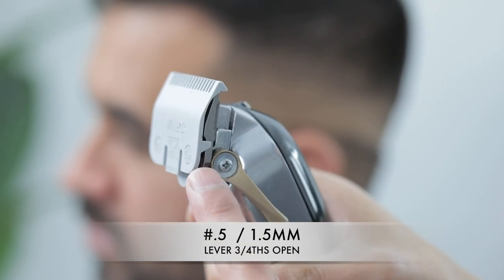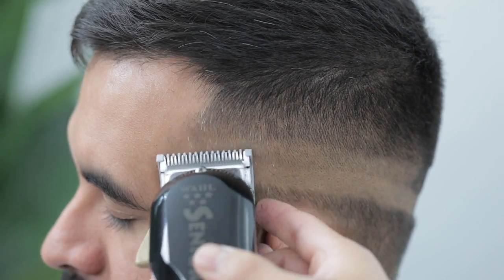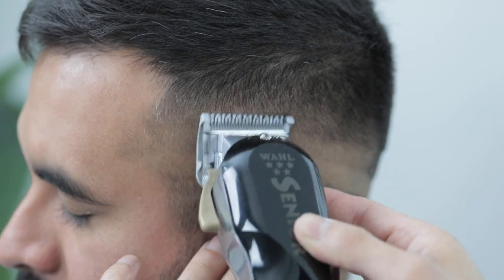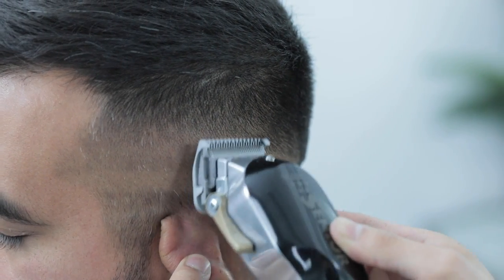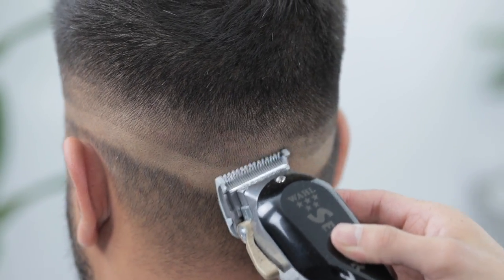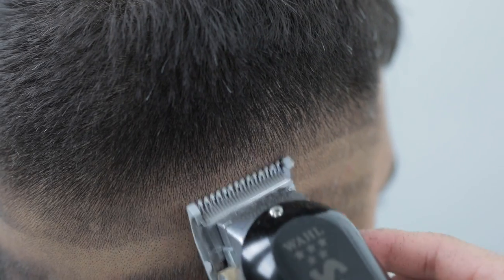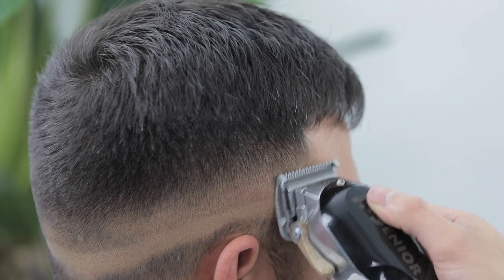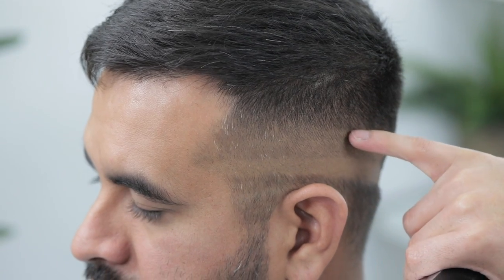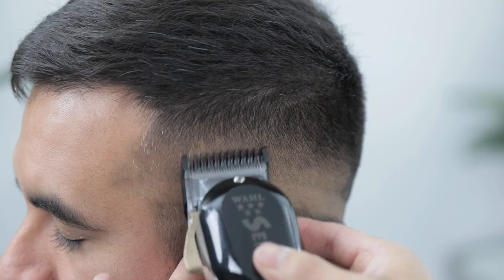To remove the second guideline coming down, I'm going to use my half guard, leaving the lever in that same three-fourths position, again using mainly the corners of the clipper. This step does create a subtle line right above it, but do not take this step any higher as we will come back with the one guard to remove that. Now we're going to attack that subtle line the half guard created — using my one guard, leaving the lever in that same three-fourths position — and just continue the process.